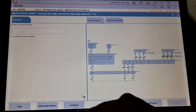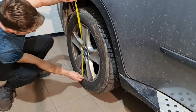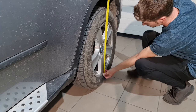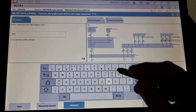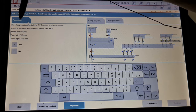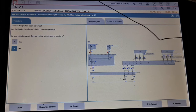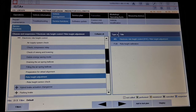Continue adjustment. Enter ring sizes: 18 inches — continue. Rear right: 708mm. Rear left set: 718. Confirm, next. The right height has been adjusted — nice. Continue. Service functions complete.